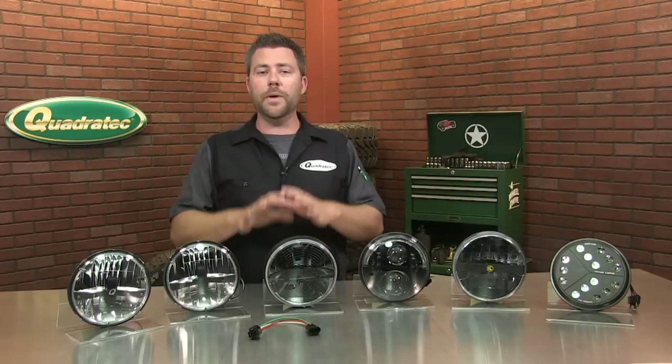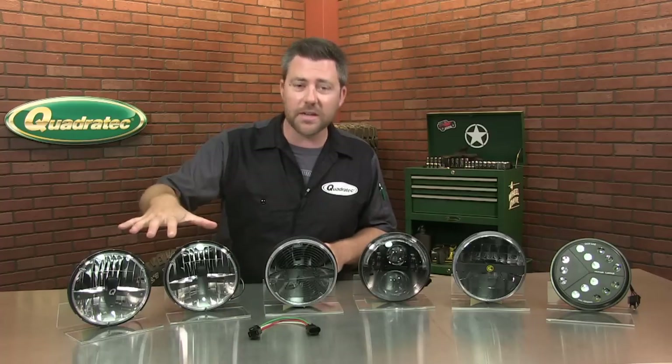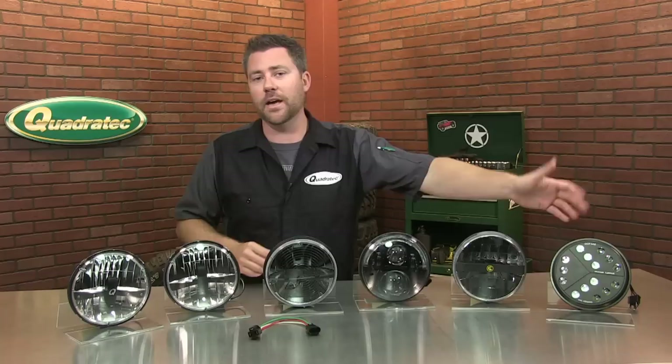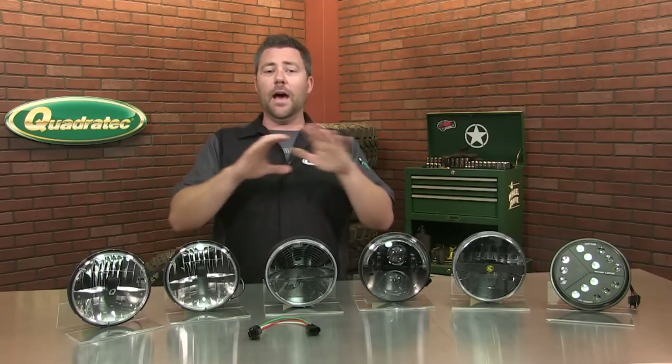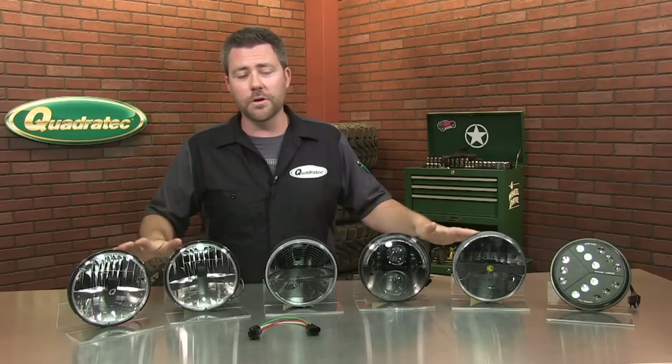So to get started, you basically have a few different types of designs on the market when it comes to LED headlights. You have your reflector style lights, your projector style lights, and your forward-facing LED style lights. Now they all get that light out onto the road, but they do it in slightly different ways, which we'll go over in just a minute.